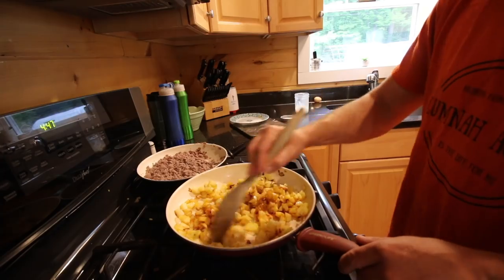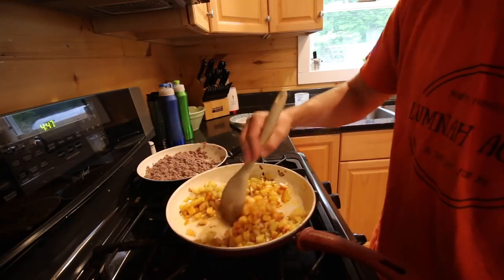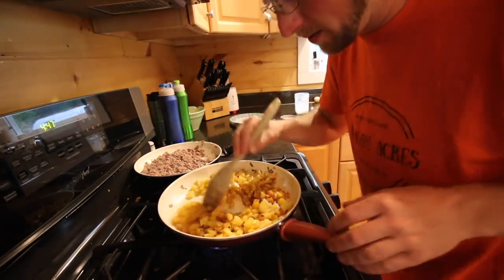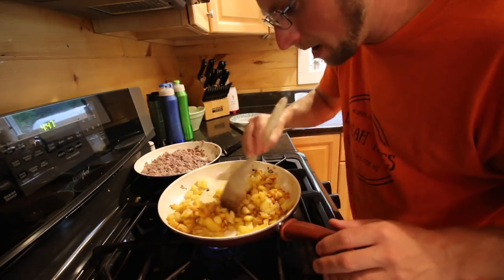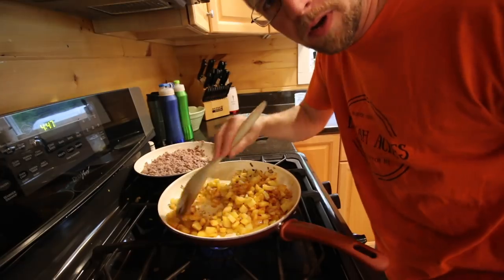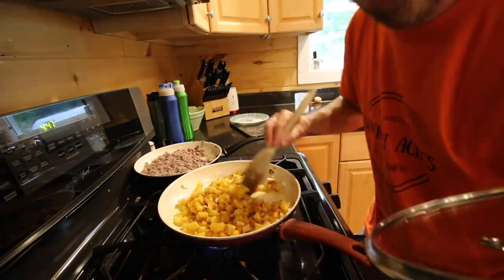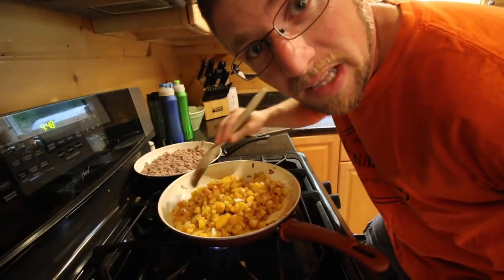Now that that's all browned and cooked, we're going to shut that off. I'm going to need a bigger pan. You want to keep the heat on medium to medium-high, just keep checking it. You want to cook the potatoes up pretty good — you don't need to cook them thoroughly, but you want to brown them up and get them a little bit crispy before we go to the next step. I need like a big wok to cook this in. It's already smelling delicious.